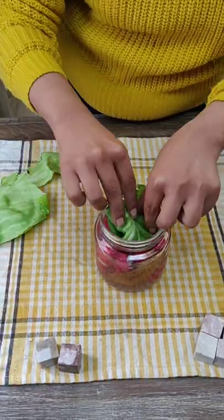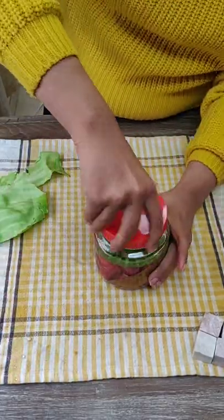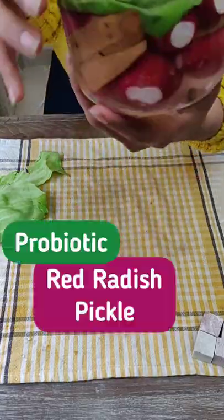Now cover it with a cabbage leaf and put some weight on top. Close the lid and keep it away from direct sunlight.